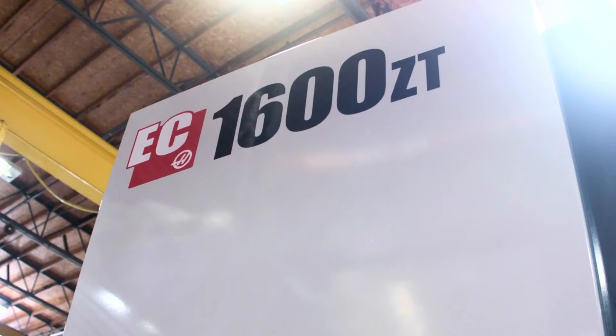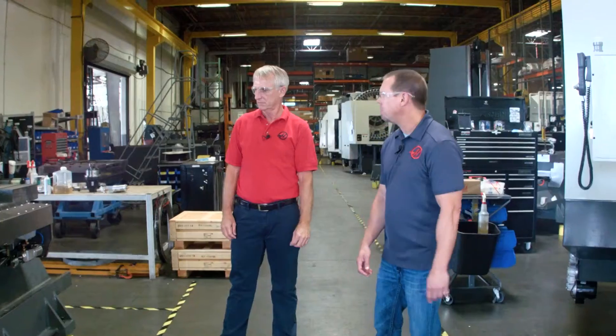Hi, I'm Brian O'Fallon with Haas Automation. We're on the EC1600 assembly line today, and with me to talk about it, I've got Bob Draper. Bob's the engineering manager for this product line. So Bob, we were talking as we walked up — I noticed so many different changes.